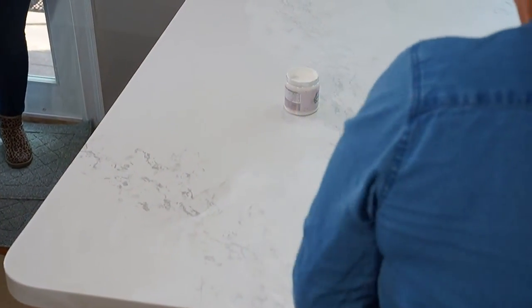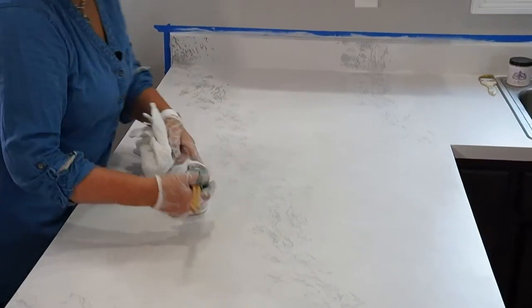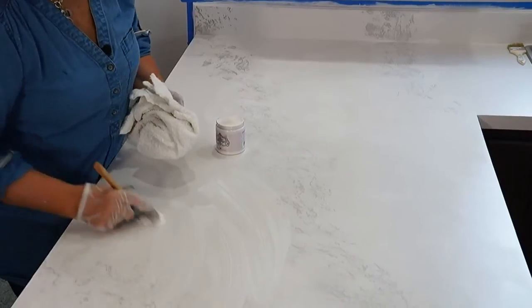Holly's asking about shine. We are going to be adding a waterproof, water-resistant sealer to it — we're not going to do that today, as we have to wait 48 hours for the paint to dry first. It does have a little more sheen than the paint, but not a shine. Stones are generally honed, not shiny. Most people today are going for a honed finish — a sheen versus a shine.